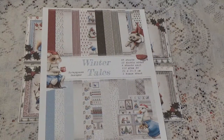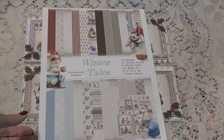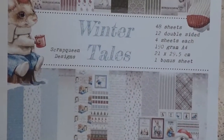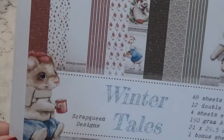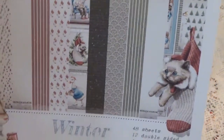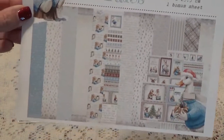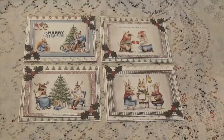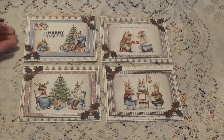Hi, Debbie here and this is just going to be a quick little project share. I have made some Christmas cards using this adorable paper called Winter Tales from Scrap Queens Designs. I showed this to you in a previous video and this paper is just so adorable. I just had to make something with it, so I've been making Christmas cards — let me show you the cards I've made.